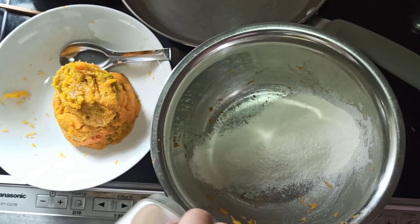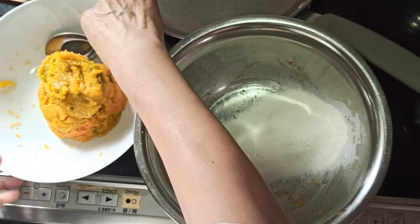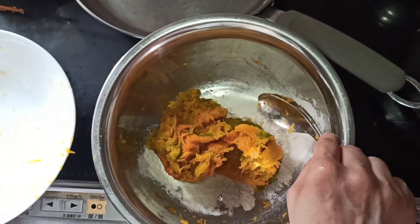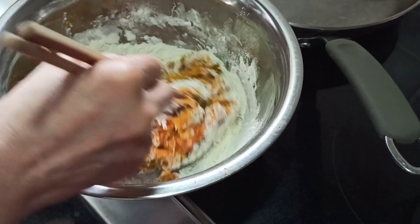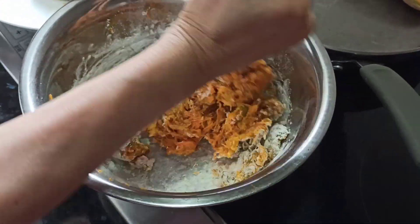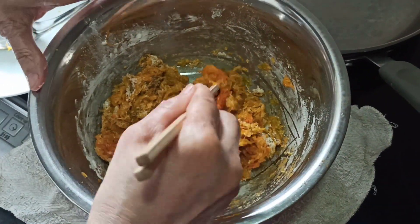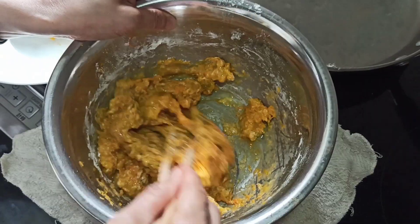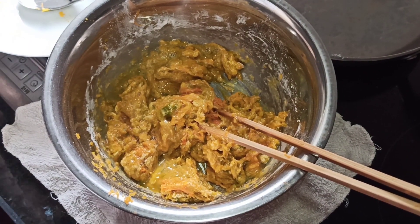We add a pinch of salt. Now we add in our pumpkin or squash flesh and mix it. After half the flour is incorporated we can add our egg, then we throw in the rest of the flour — another half cup.